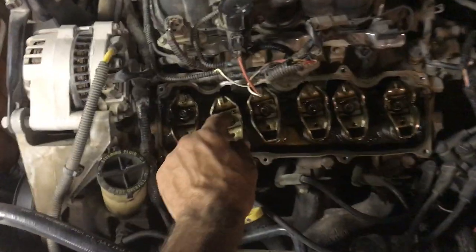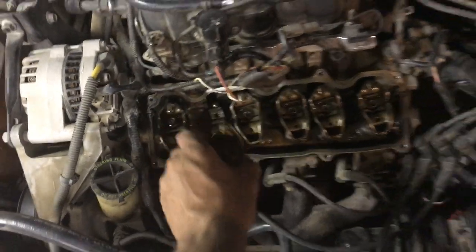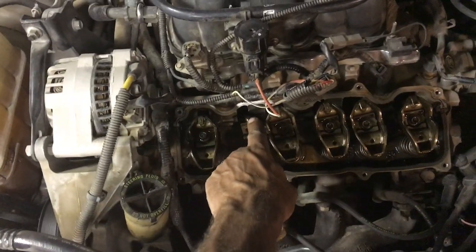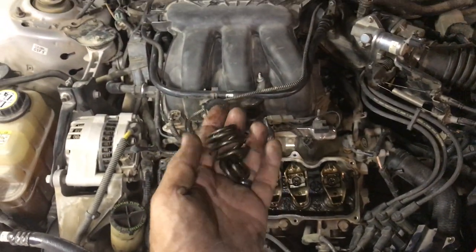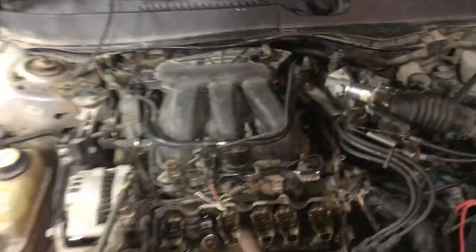So this is my exhaust valve. I pulled off the rocker and the first thing I hoped for was a bent push rod — it wasn't. Check that out: a broken valve spring. Easy fix! I'm so excited about that.